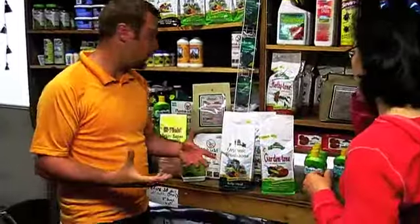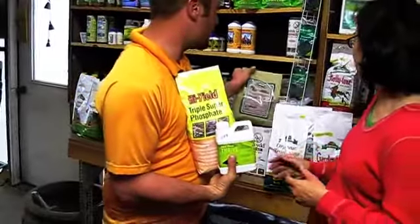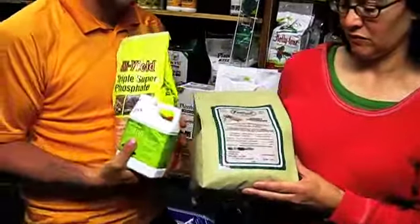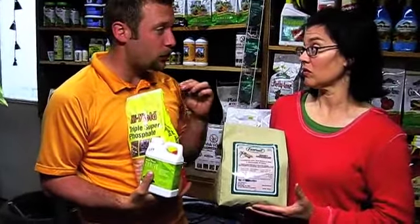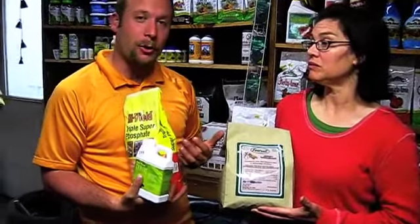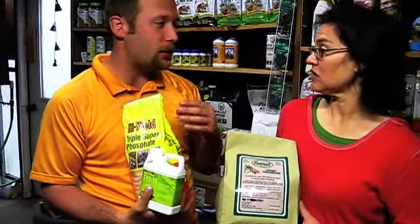When you get into phosphorus, it's the big one for your blooms. There are several products here that contain derivatives or means of activating phosphorus. It's really important to get a soil test because it'll let you know what level of phosphorus you already have in your soil — you're looking for active phosphorus. A lot of our soils in this region are already very high in phosphorus, which is an issue.